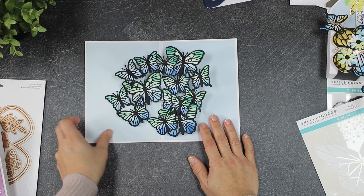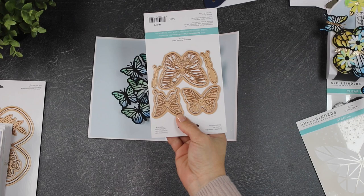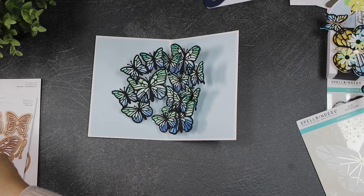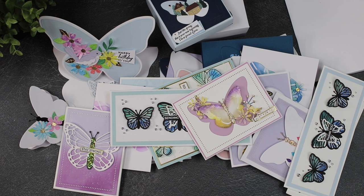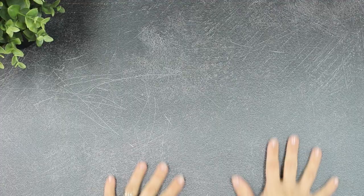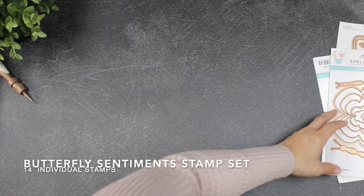I have a card sample here — it's a prototype — and I'm going to be sharing a video about how to make pop-ups using the Delicate Butterflies die set. I have four more videos to share with different ideas. I'm going to share them in stages depending on the die set, and I'll be showing you some of these samples at the end of this video.